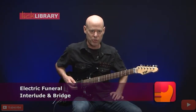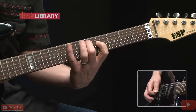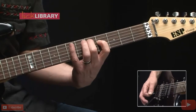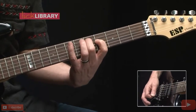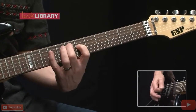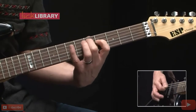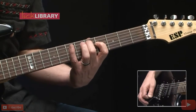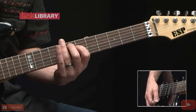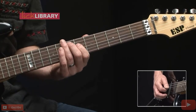Now let's take a look at the interlude section, which goes like this. We're going to start with an E chord, play with the open low E string, 7th fret A string, 6th fret on the D string.